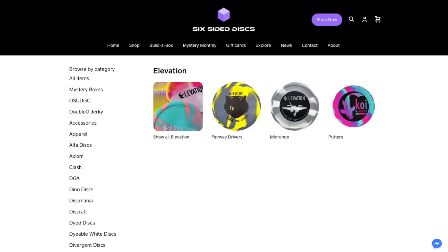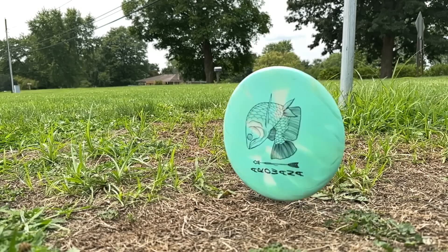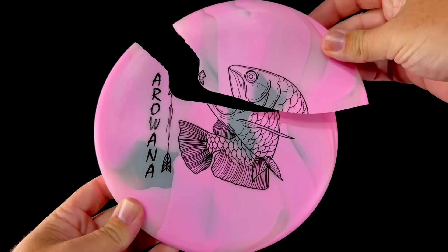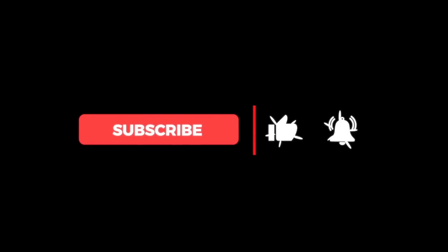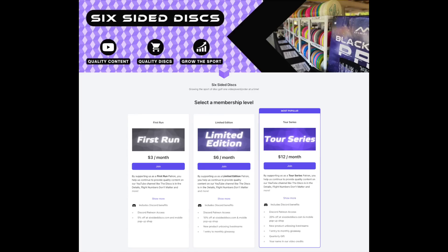Huge thanks to Austin and Elevation Discs for their help in today's video. You can find many of the rubber discs from this video on our website at SixSidedDiscs.com. There's no doubt rubber discs are unique and add something totally different to your game. While they can fail in somewhat spectacular ways, so can regular plastic discs. Do you throw rubber discs? Comment below your favorite — or if you don't, comment below why not and what's keeping you from trying rubber discs. Remember: it's the rubber that's in the details. For Six Sided Discs, I'm Greg — we'll see you in the next one. If you like this content, please consider liking the video, subscribing to our channel, or supporting us on Patreon.